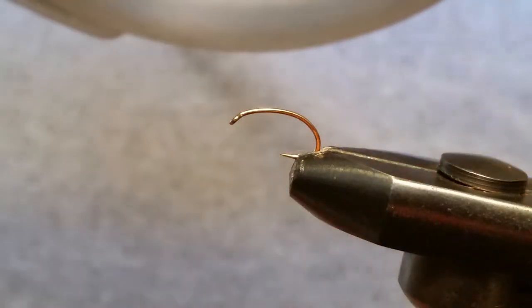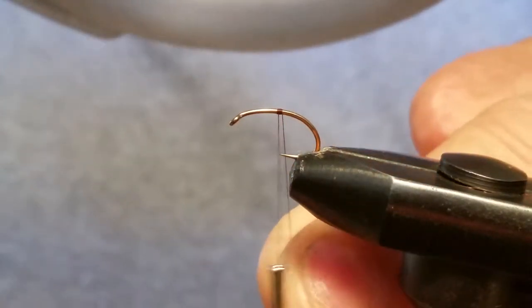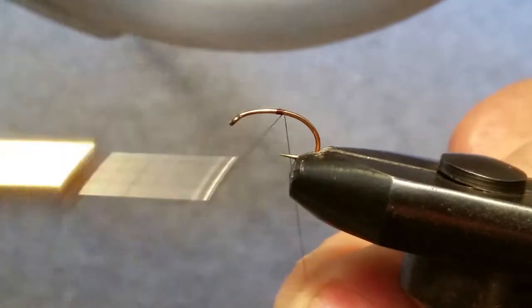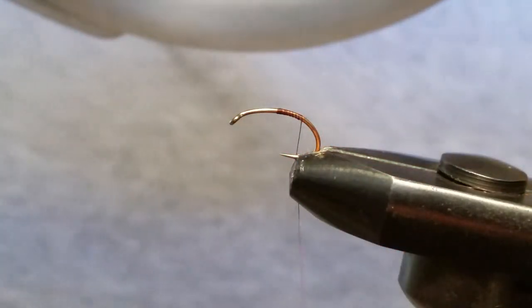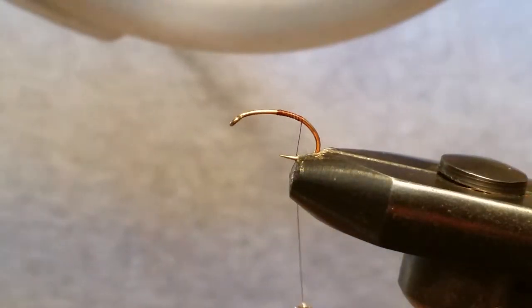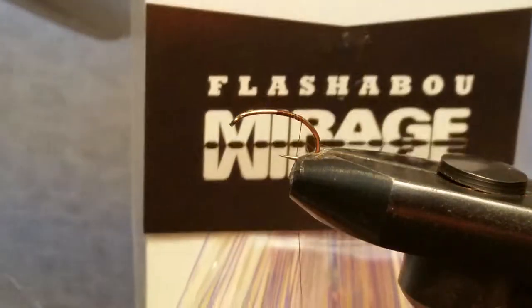We're going to start our thread — we've got a brown 8-0 uni thread. Start the thread halfway up the hook; if your thread's hanging it should be right at the point right there. Start moving that down a little bit and give it a snip off there.